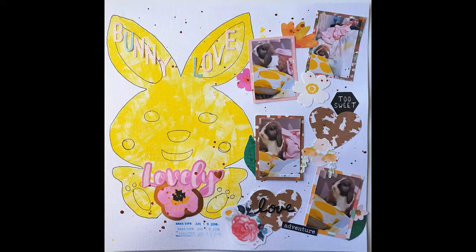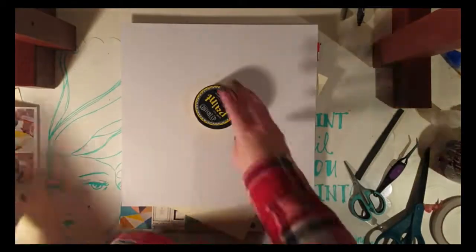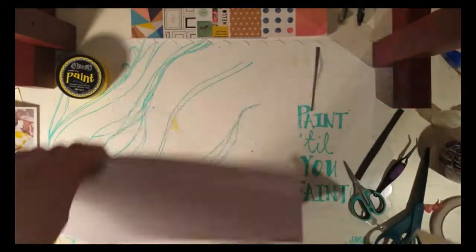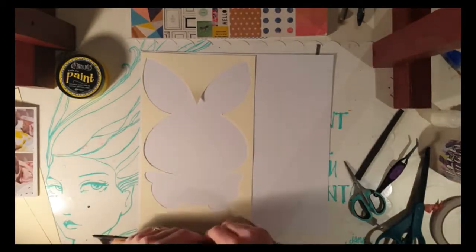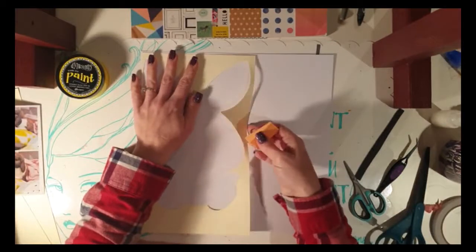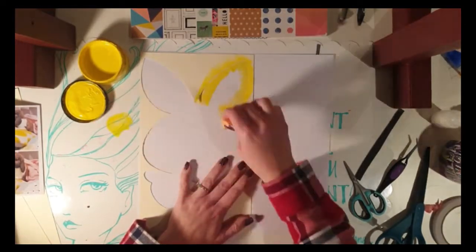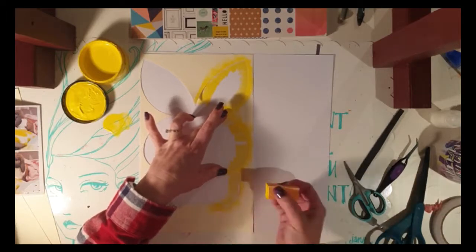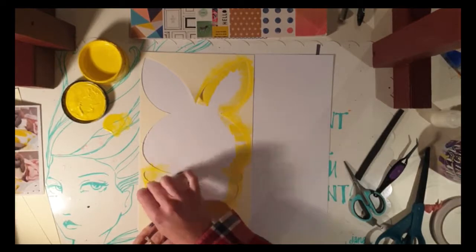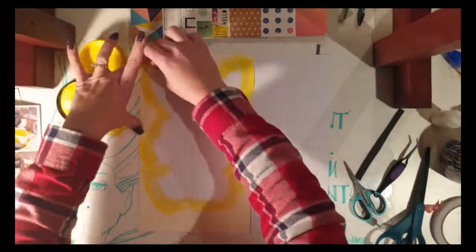Hey, welcome back to another 12x12 video. I've titled this one 'Bright Bunny Love' and it happened a little bit by accident because my cut file didn't go the way I planned. I did the cut file — you can see the silhouette of it — but it cut the innards a bit too much. I didn't have the right settings, so instead of letting it go to waste I grabbed some white cardstock and yellow dilutions paint.